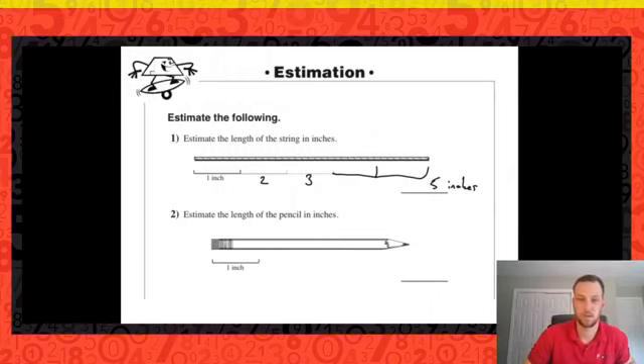What about the length of our pencil? How long do we think the length of our pencil is? I would say that it's about four inches.